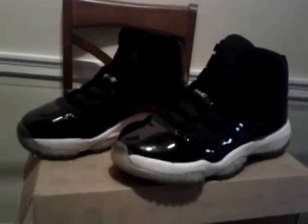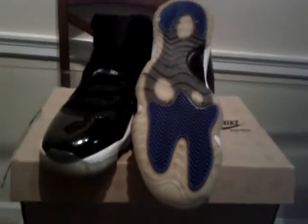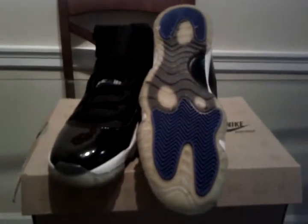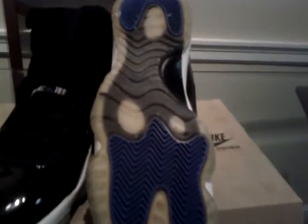Take a quick look at them. Now let's get into it. You have that icy bottom, but as you can see on mine, it's pretty yellowed. You got hits of blue on the heel and near the toe area. You can't really see it — it's a blue Jumpman with your black carbon fiber.